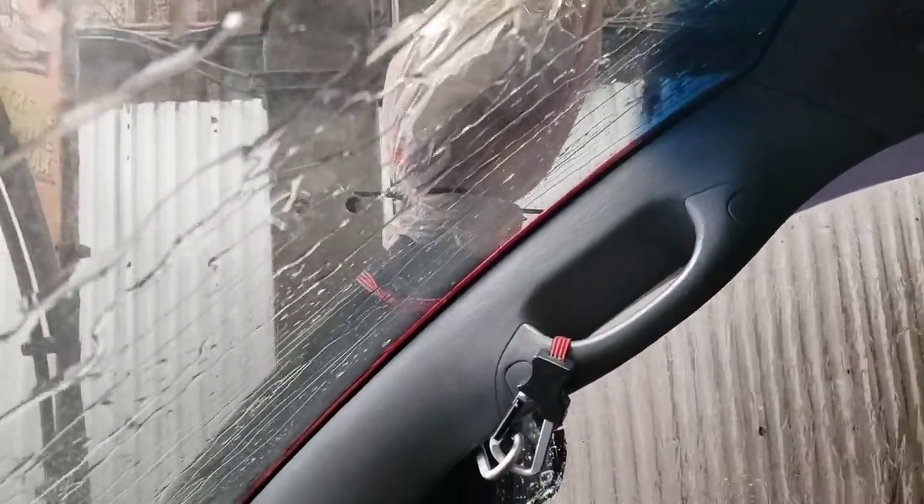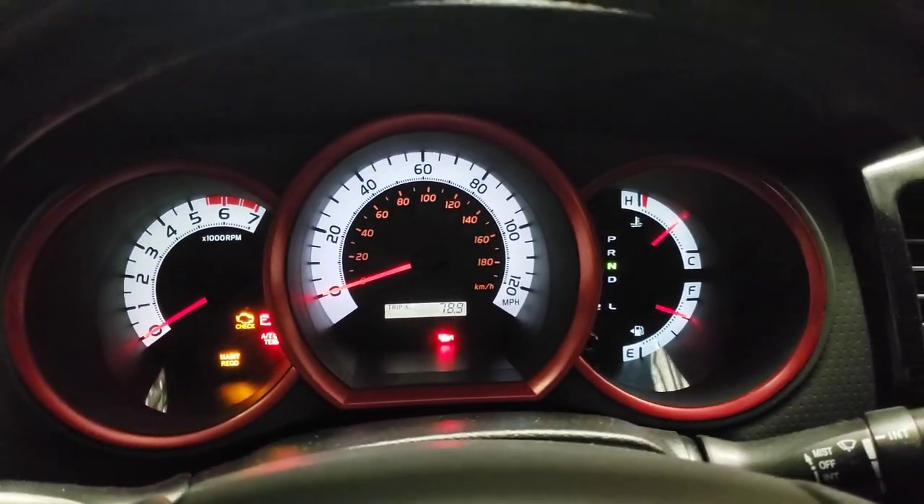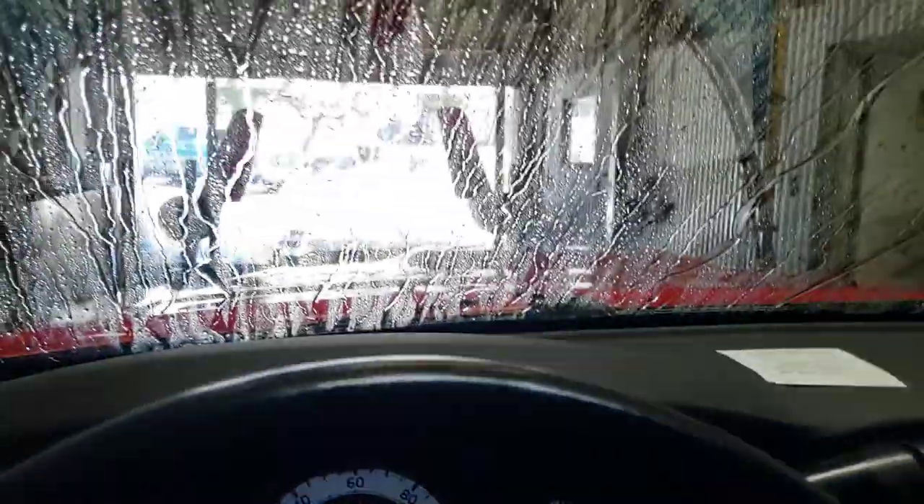Snorkel still on, snorkel head still on, bag still on, engine still on — shut off. I'm in neutral, truck's getting washed.